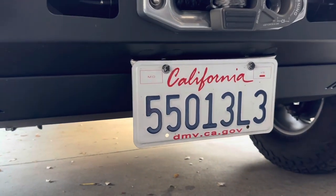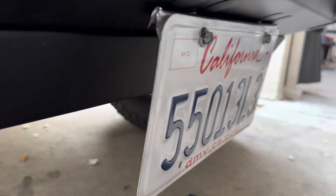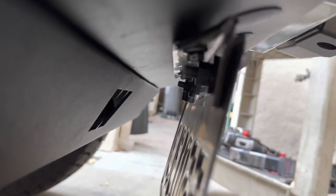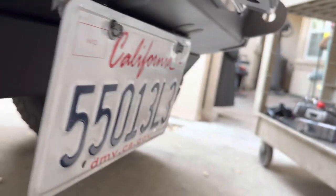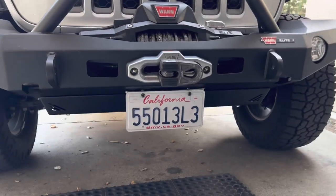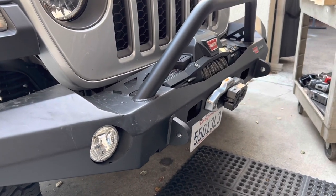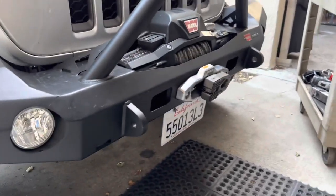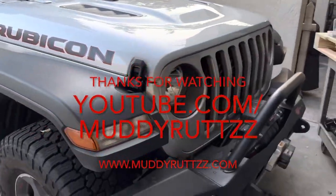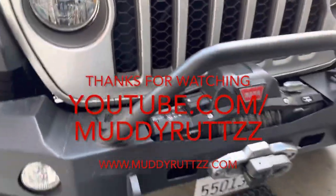Well, I got a homemade license plate bracket. It's working for now — I may consider this a prototype. It's on there and I didn't have to order anything. Not as perfect as I would have liked. I got rid of the plastic bumper that came stock on the Jeep Gladiator and now we have a winch and a nice bumper that's going to give us a lot more confidence to go off-road in this vehicle. All your support is greatly appreciated. I'm hoping to grow this channel to a thousand subscribers in 2023. Thank you very much.